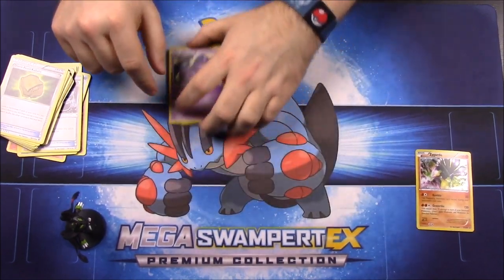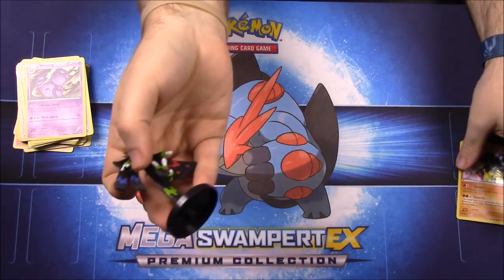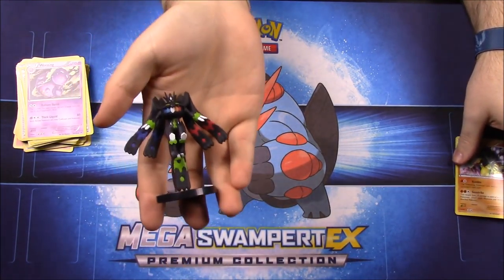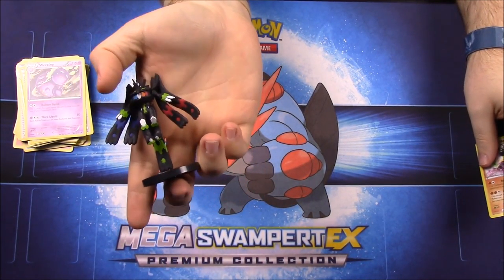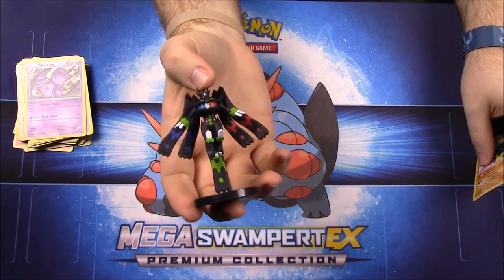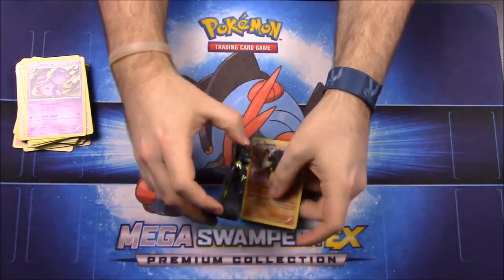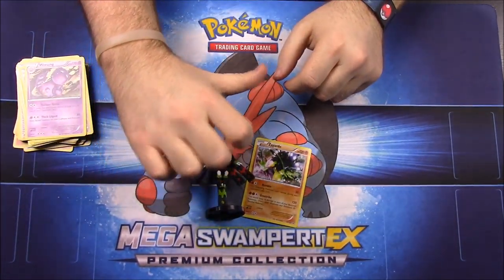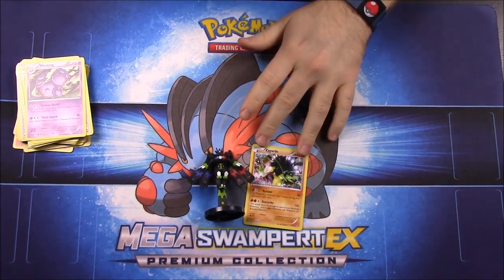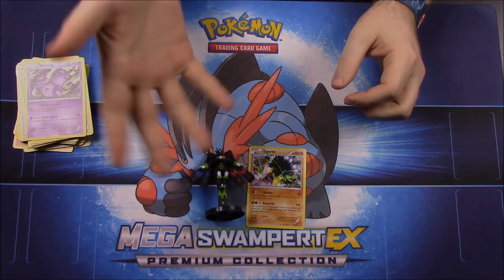And that is it for this unboxing. This is the Zygarde collection, of course featuring the Zygarde figure. I wish I knew what form it was called — I know there's a name for it, like something form, but I don't know what it is. And then of course the Zygarde card. If you enjoyed this unboxing, please leave a thumbs up, leave any comments down below, and hit the red subscribe button to see all our Pokémon card unboxings. We'll see you next time!